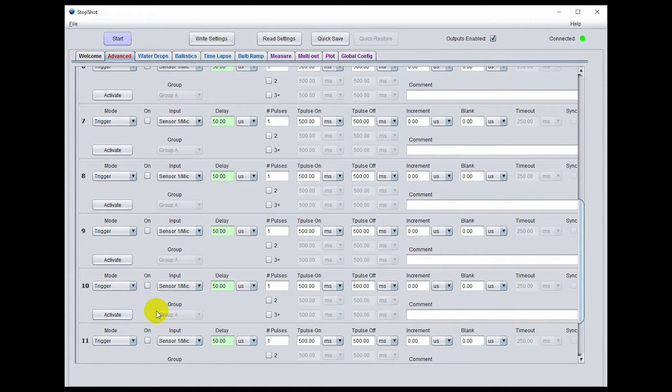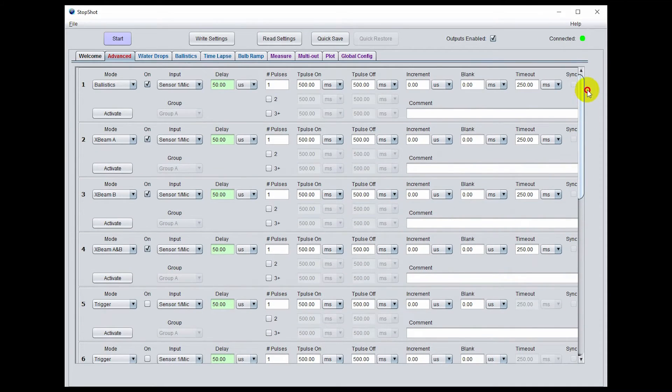We're also going to go back up to that ballistics setting for output 1 and bump up that timeout to 500 milliseconds. What that means is that the projectile will have to cross through the beam sensors in 500 milliseconds or less in order to trigger output number 1.